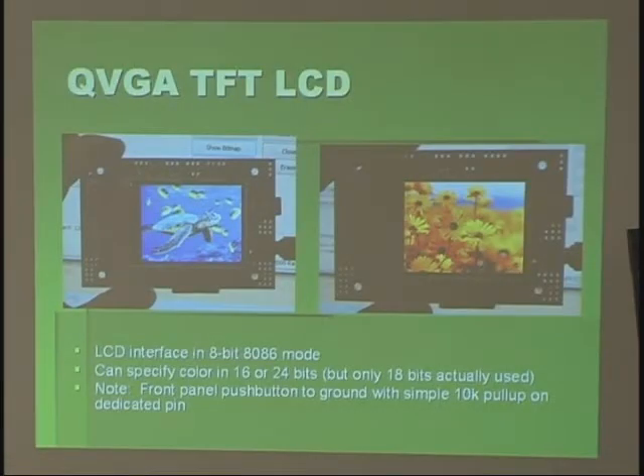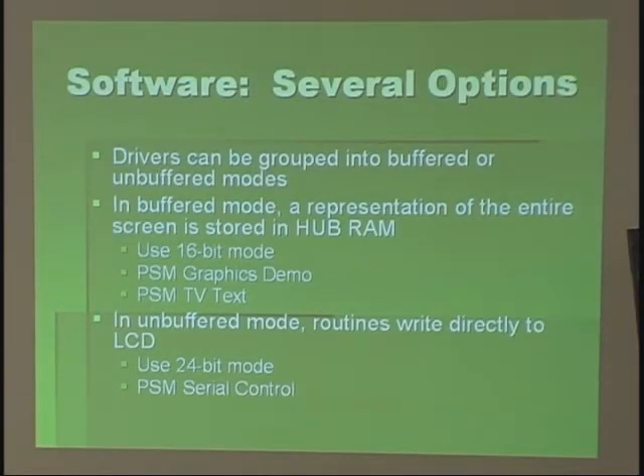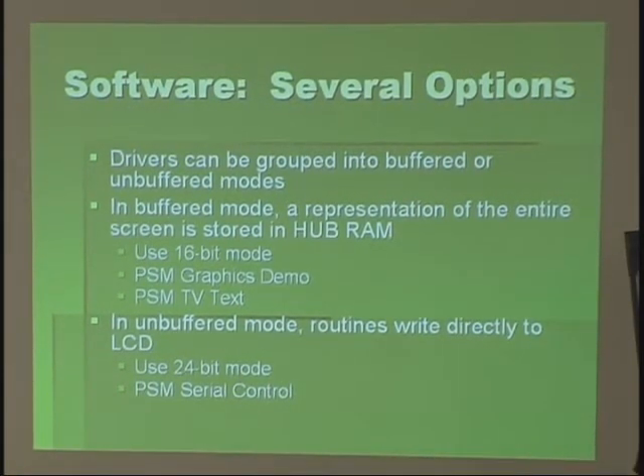This is basically a cell phone display — TFT LCD. You can put full color photos on it. There are a couple of different modes; you can work in either 16 or 24-bit color. There's one push button on the front panel. I have a few different drivers you can classify as either buffered or unbuffered. Buffered means there's a representation of the screen in hub RAM — I use a 16-bit buffer, since the prop is usually using less than that anyway. For simple operation I have a version of TV text that works exactly the same way, using a secret font that uses the internal ROM font but scales it down to 8 by 12, so I can do 40 by 20 columns and rows of text.